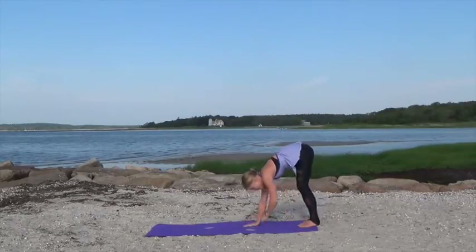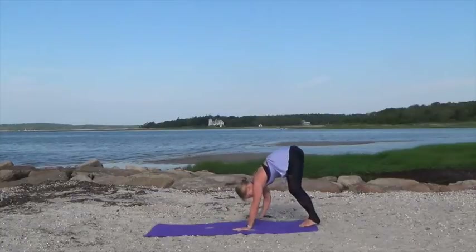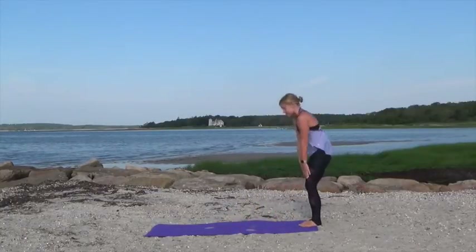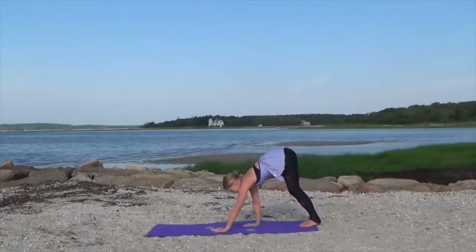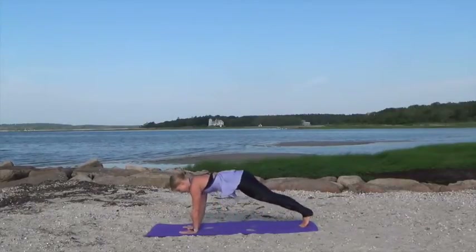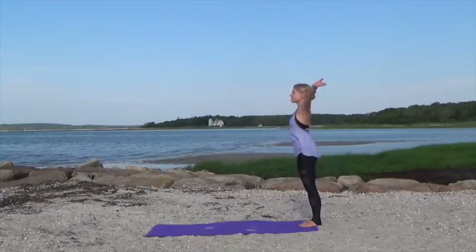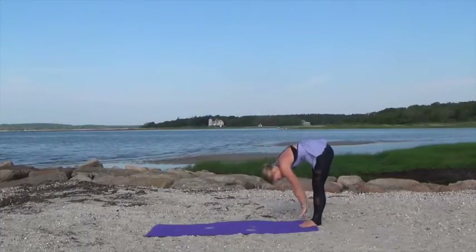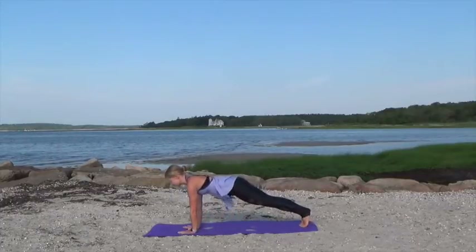Going at a quick pace here to get the heart rate going, get our body nice and warm. Coming back and rolling up, stacking the spine. Lift the arms, tuck the abs, come down, walk out in four counts to a full plank. Lift the hips, walk back and roll all the way up. Last time rolling down, walking your hands out and coming to a full plank position.